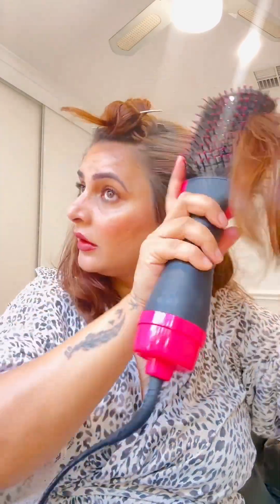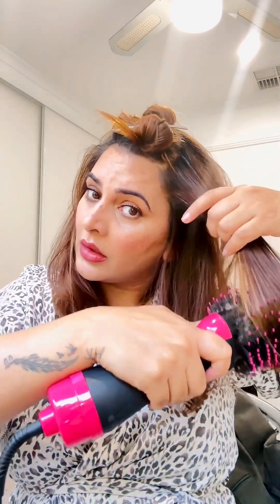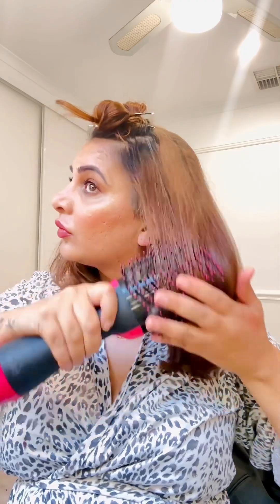Take the brush close to the roots and go straight upward, because gravity brings everything down so we need volume. Make sure you move the brush very gently and work the ends repeatedly. On the sides, I am taking the brush parallel to my hair instead of bringing it down — because if you bring it straight down, the hair will look flat. If you want volume, you create a C-shape.